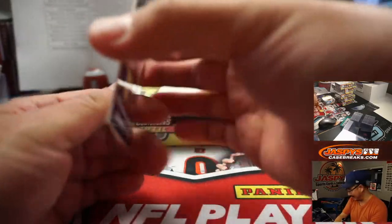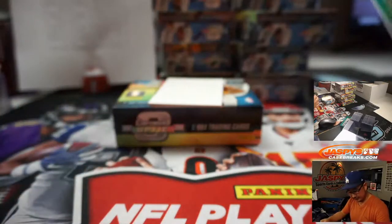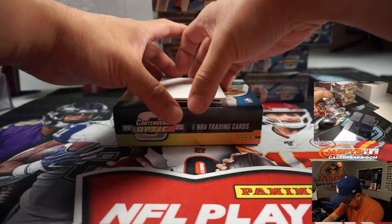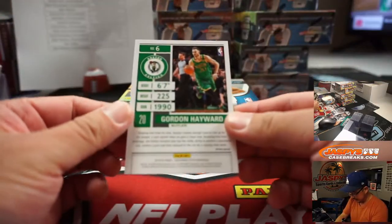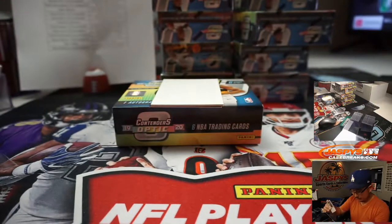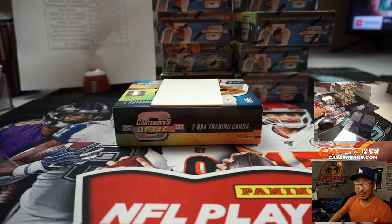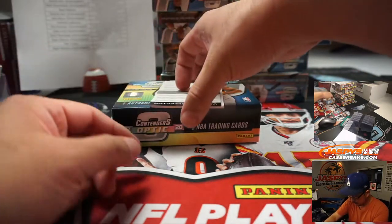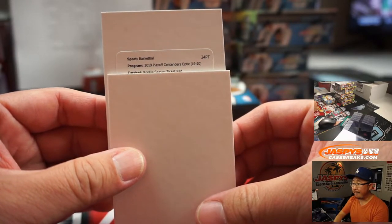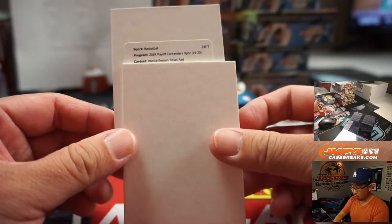Nice. Brandon Ingram. Kemba Walker, silver, short print. And we got Gordon Hayward, another Celtic. Not numbered. Wayne with a couple Celtics cards. The Brandon Ingram will go to Su Min, who got the Pelicans in that team random — which is pretty awesome. And the redemption is going to be a rookie season ticket red, card 106.